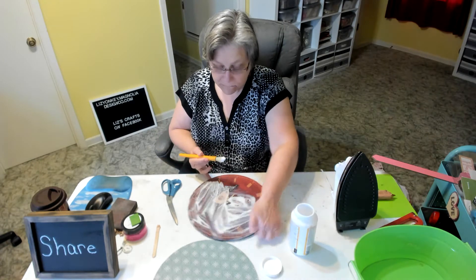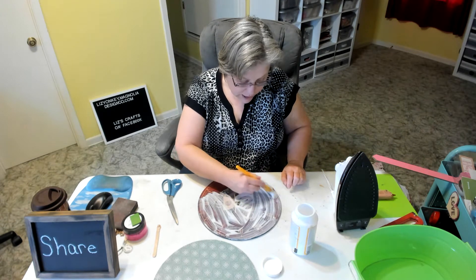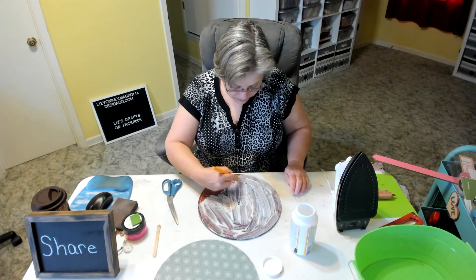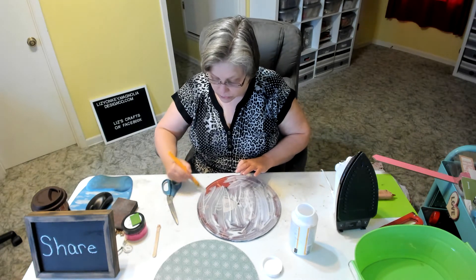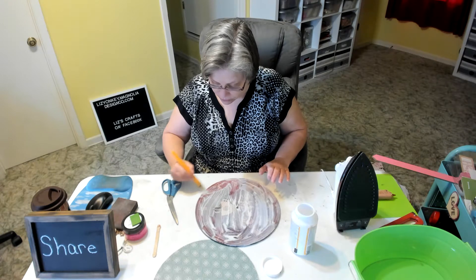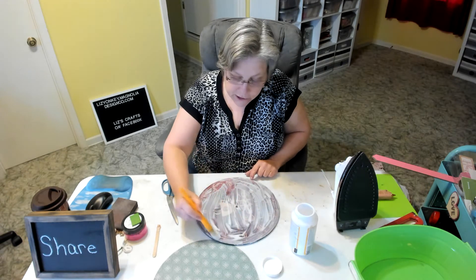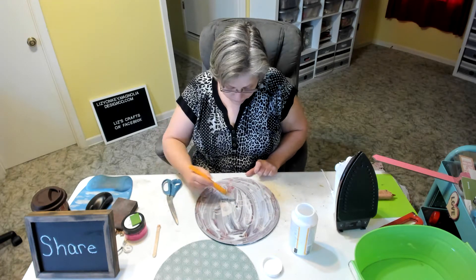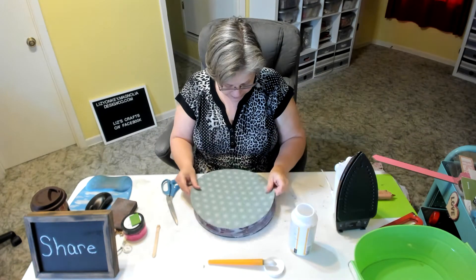I like to iron my Mod Podge onto the surface with the paper while it's wet. A lot of people do it dry but I have not had any luck doing that, so I do it when it's wet. If you're not having luck with it wet, then dry it first and then iron it — some people do it that way, it just doesn't work for me. Now I'm just going to put my paper on top of it and then iron it down.